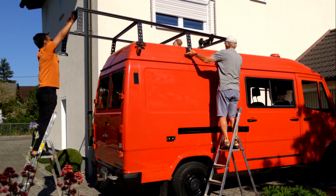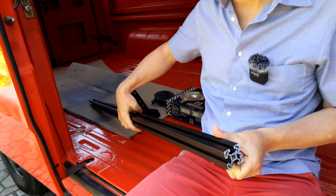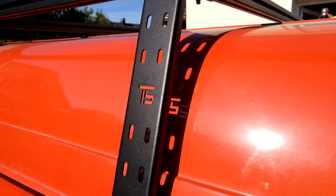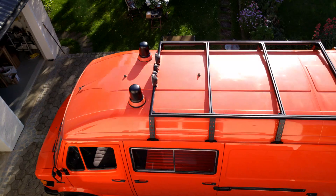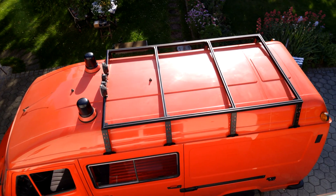Let's start with a short retrospect. We built our roof rack DIY from 40x40mm aluminium profiles, which we mounted on the roof with both solid and beautiful brackets. If you are interested in the details of building this roof rack, please check out the video linked above.